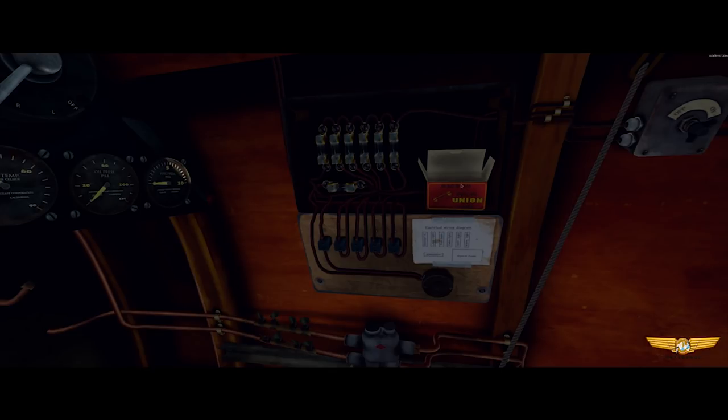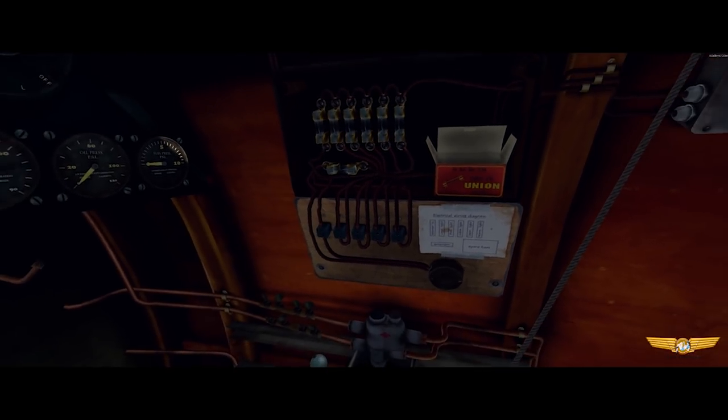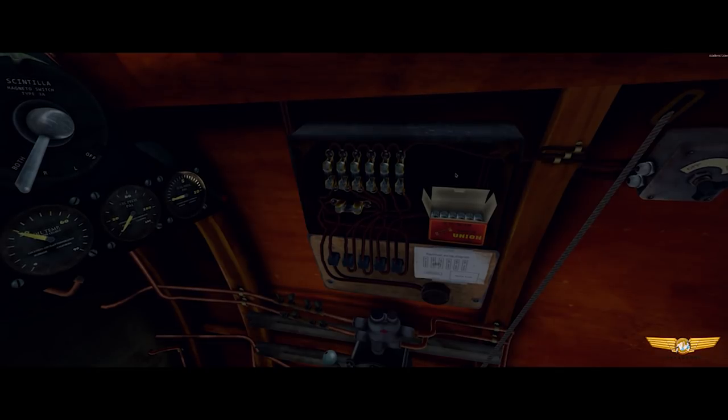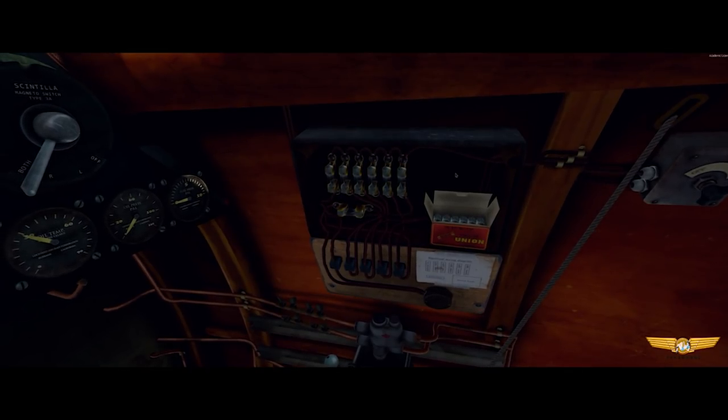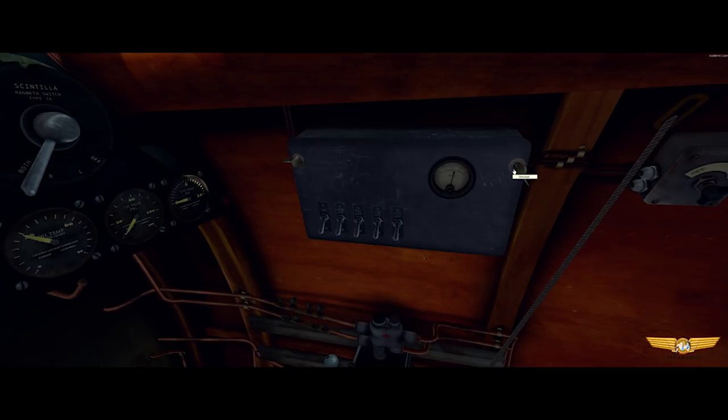Did you know there are actually spare fuses as well? You might need them — take a photo of the way it looks now because it's probably not going to be the same during the flight. Maybe we might do a fuse-off and count how many fuses are left, and the one that's got the most left wins. I think that's how we should play this flight. I absolutely love that. We'll call it a fuse-off.